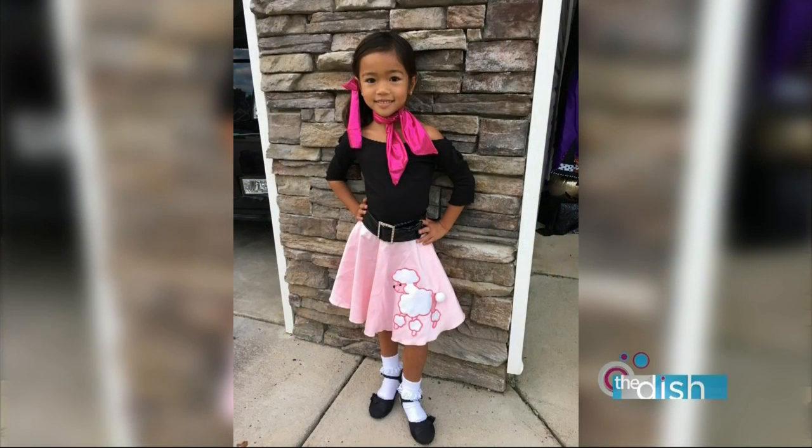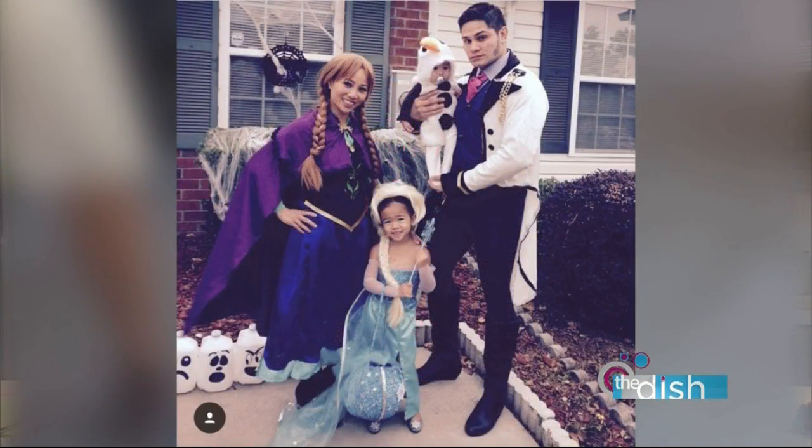Another year she was a 50s girl — she had to dress up at school for that one. And then another family photo: Emerson was obsessed with Elsa, so she was Elsa, Lexi was Anna, and Bennett was Olaf.